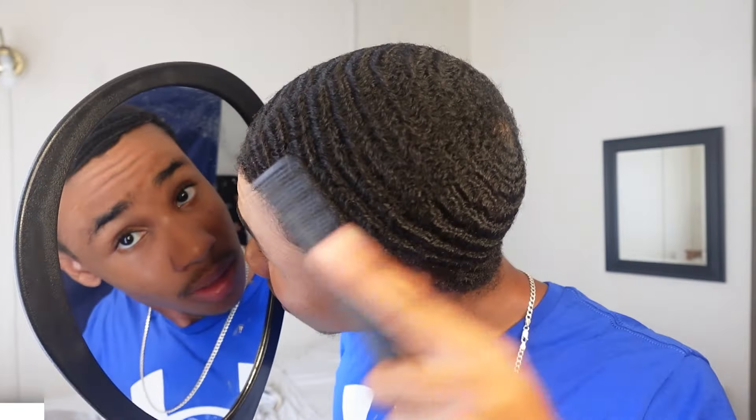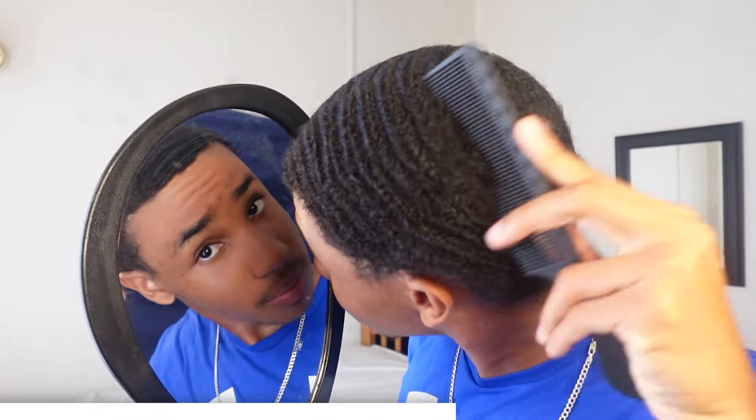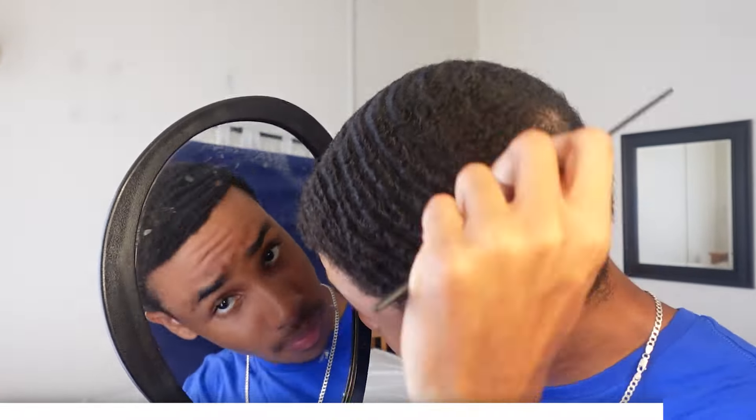As you can see, my hair is dirty and nasty, so I'm going to go ahead and comb out my hair to get ready for the first wash. Now that you have your hair combed out all the way, now it's time to get it wet — hot.